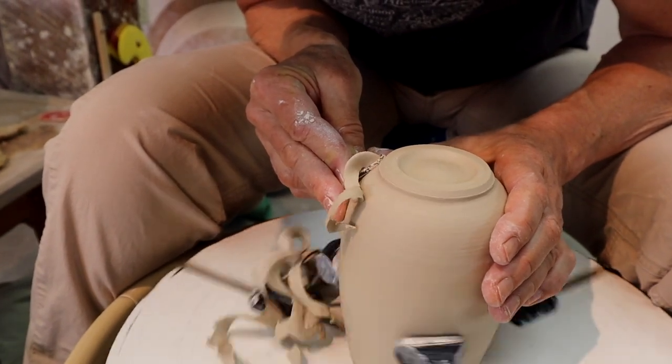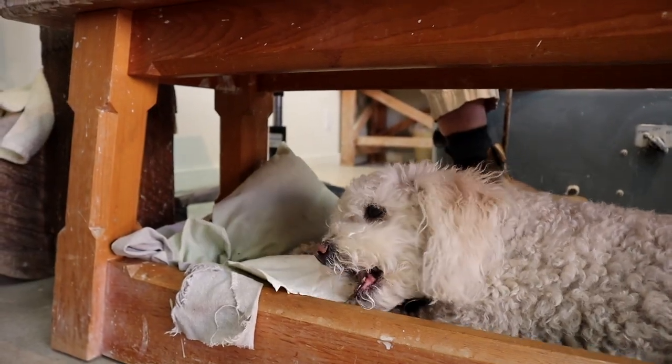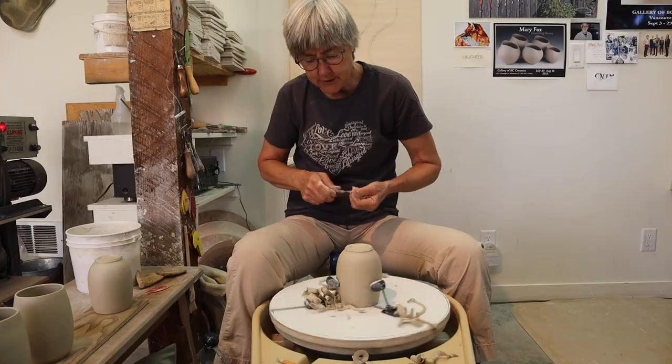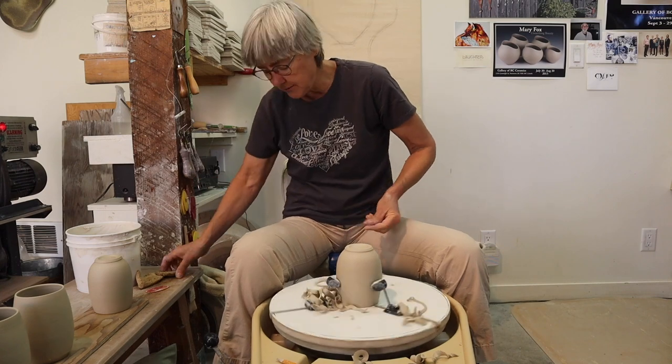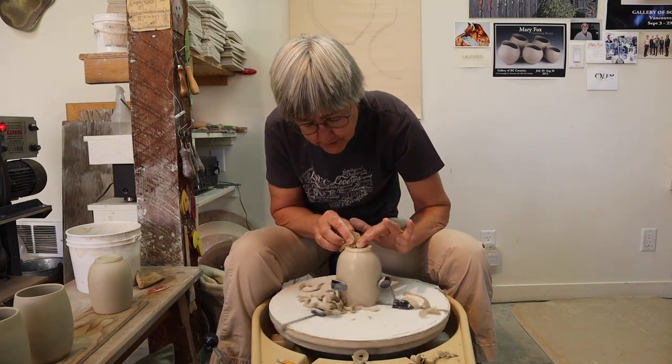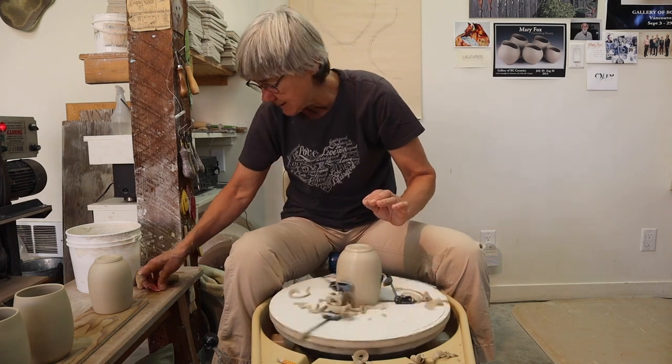For me, the foot is really where the pot begins. It gives it that nice graceful feeling of lift. Now once you've finished the trimming part, you've kind of torn open the clay, so we need to seal it up a bit — otherwise you'll get a lot of pinholes when you go to glaze it.